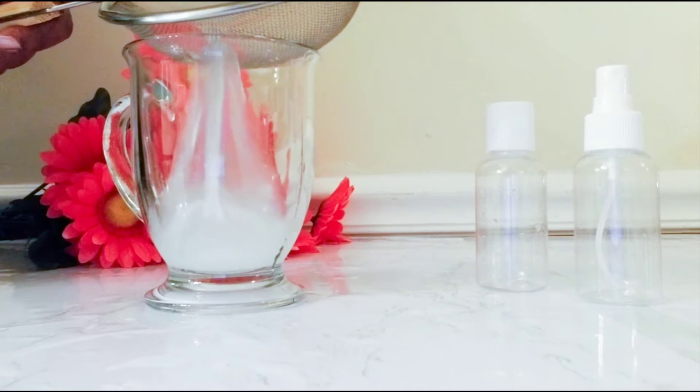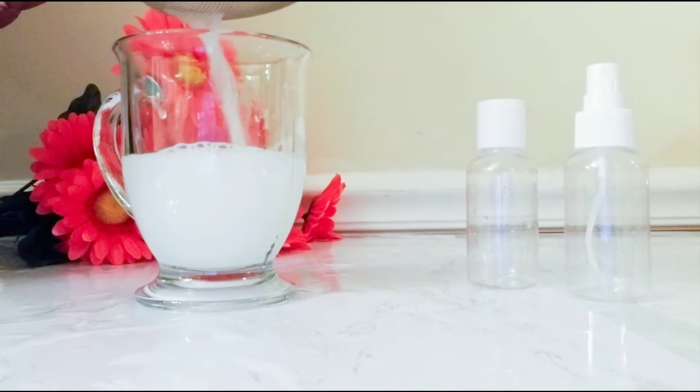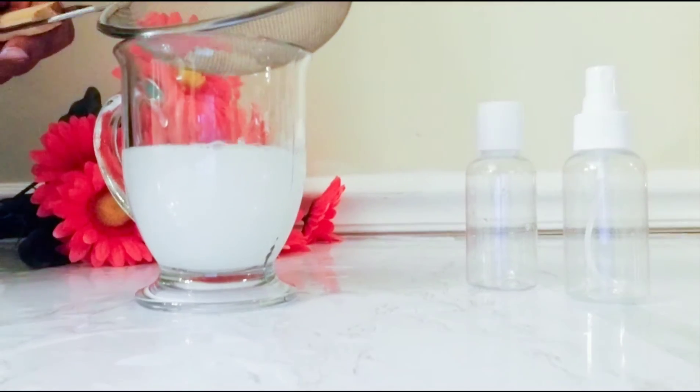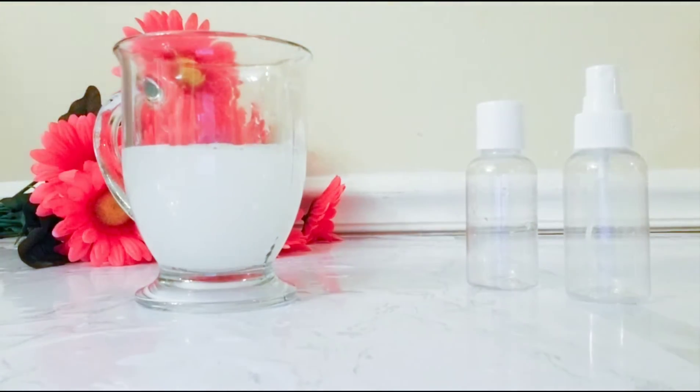Okay, beautiful people, as you can see, our rice has been soaking for 30 minutes. We will now drain out the water and I will be pouring the water into my spray bottle.